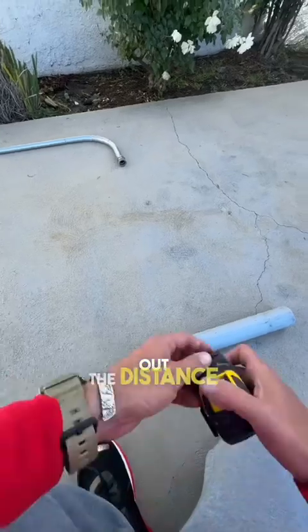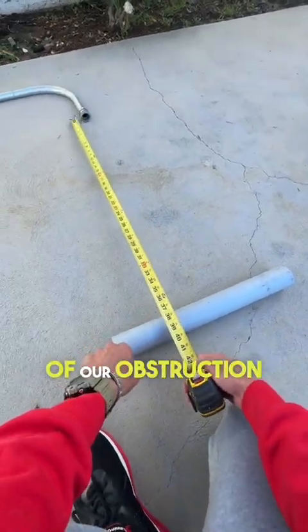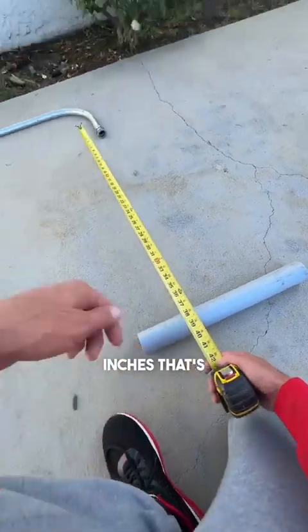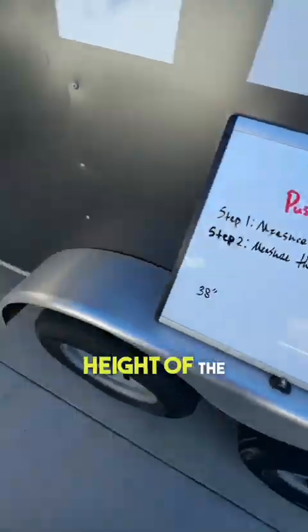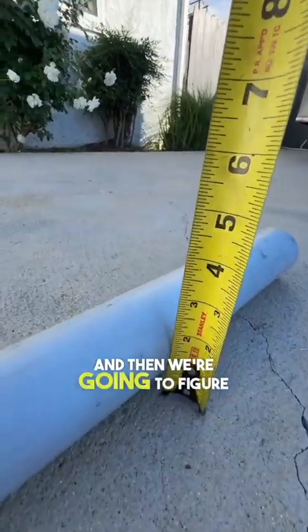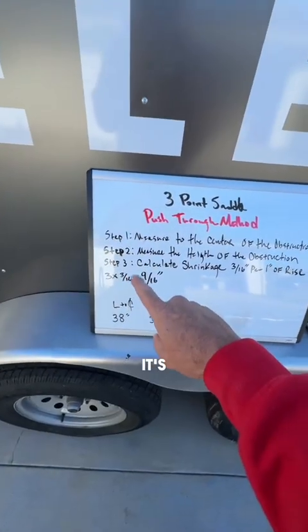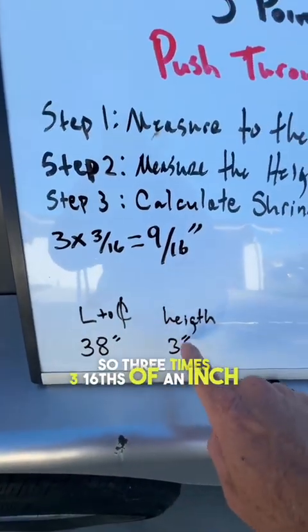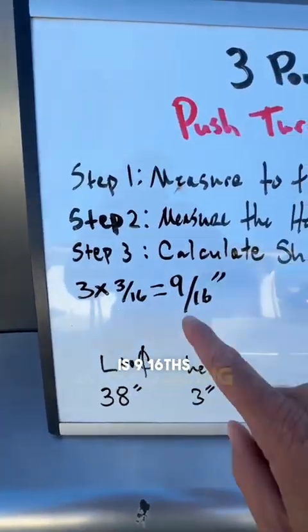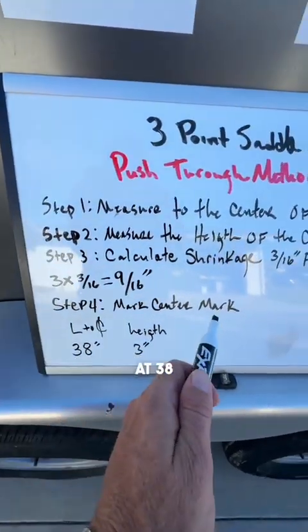Step one: we need to figure out the distance between our connector and the center of our obstruction, and that is 38 inches. Step two: we need to measure the height of the obstruction and figure out the shrinkage. The obstruction is three inches, and it's three sixteenths of an inch for each inch of rise — so three times three sixteenths is nine sixteenths of an inch, and that is going to be our shrinkage. So we're going to mark our pipe at 38 and nine sixteenths.